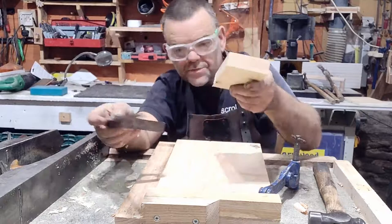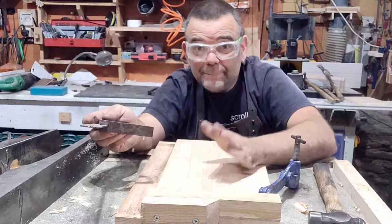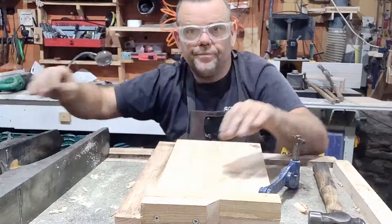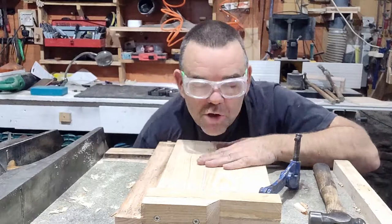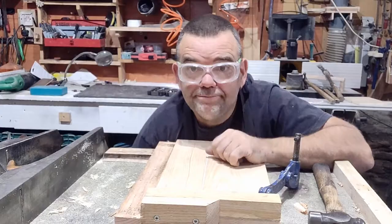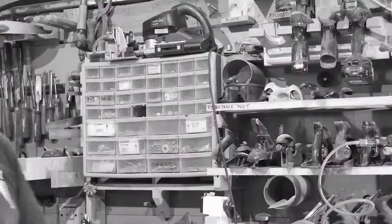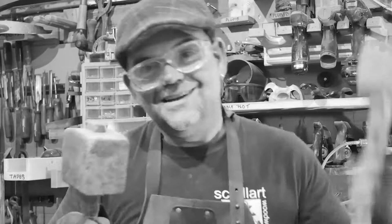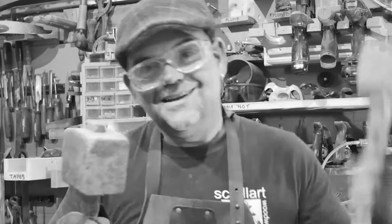Remember, you can also make shooting boards at 45 degrees or 22 and a half degrees if you want, so you can clean up joints for framing or mitres. I hope you found that interesting and helpful, and that you're going to go out and make your own — they're really handy to have, just like a bench hook. If you enjoyed it, thumbs up and subscribe. Hammer that like button, hammer that subscribe button, and comment below. Click that little bell so you get notified when I upload another video. Thank you for watching, keep on woodworking, keep on learning, and I'll see you in the next video.